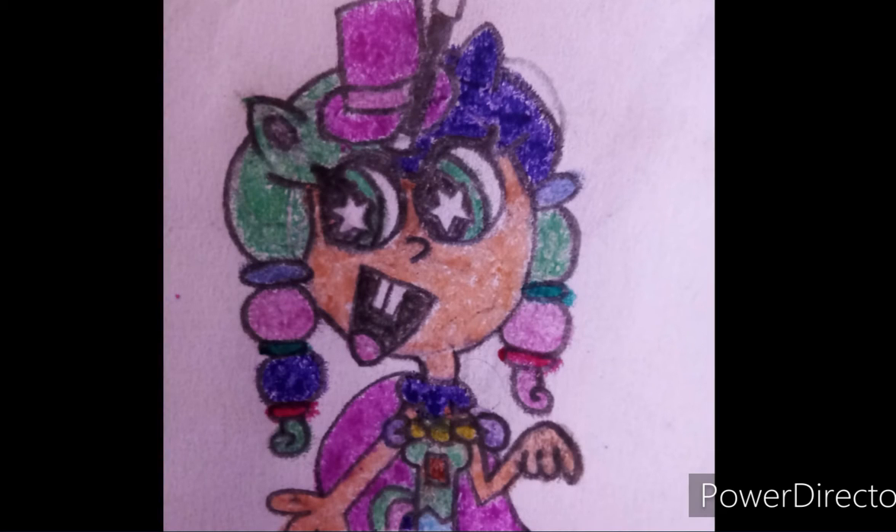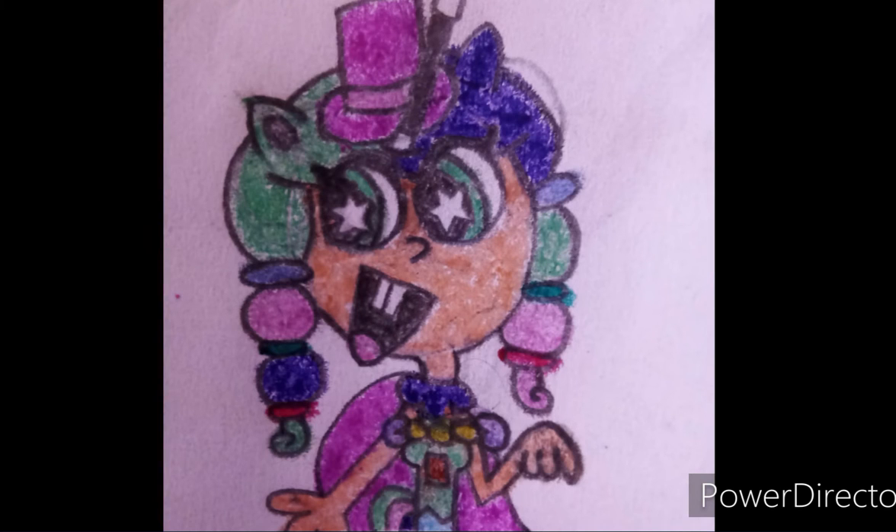Hello dearest viewers who are watching this video right now. I am Miss Swackycorn. And this video is our very first magic trick we're going to do today. Hooray!